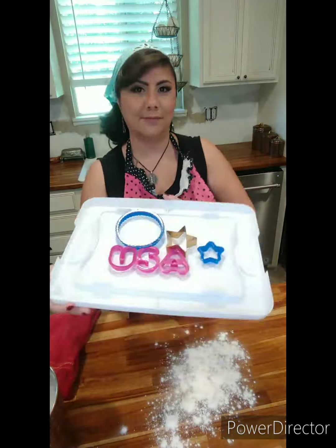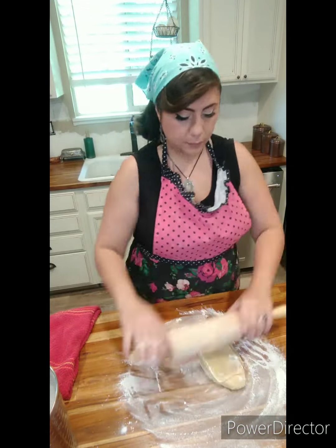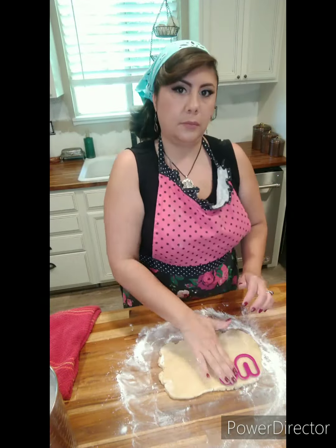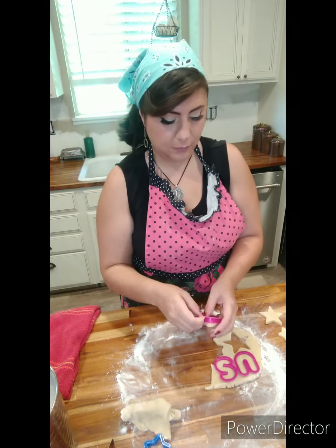Those banners, I think, are really cool and I have never owned any. I think it's because I've never had an old school front porch with steps, but I've always seen them. I come from Chicago where people always put those on their front porches. So that's kind of what I have in my mind. So I'm rolling out my cookie dough.